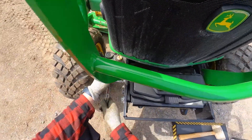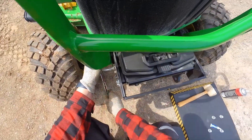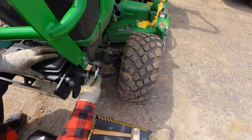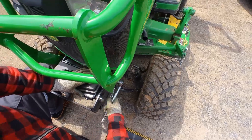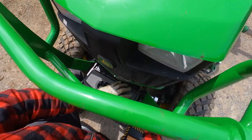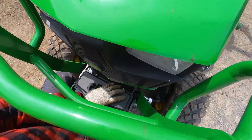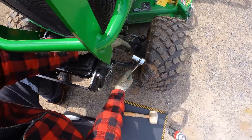I am sure there is a foot-pound measurement somewhere, but for this install, tight works for me. There you go.